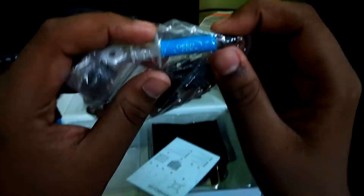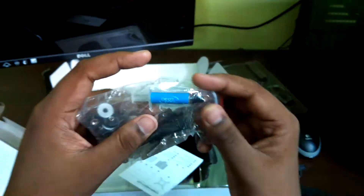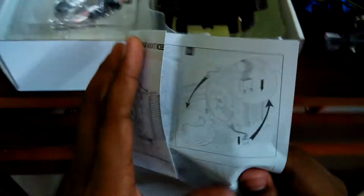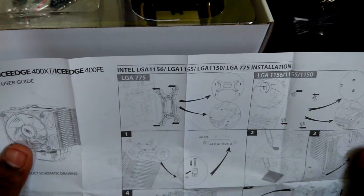There's also thermal grease, some screws, and other accessories. Looking at the manual, you can see which part is for which socket. This guide is for AM3 and AMD. Let's check the Intel one — this is for Intel.